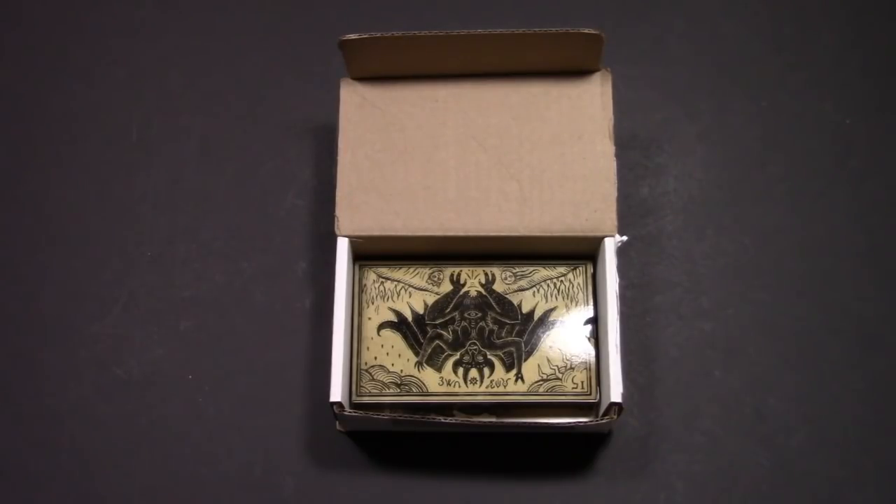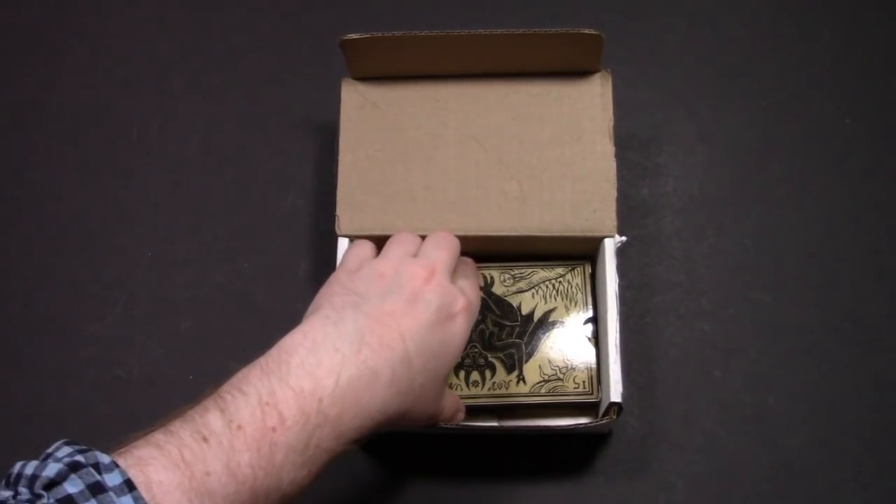Hey nerds! I am still playing around with the lighting on this new camera. If you saw my last video you'll know that it was pretty dark, so I've done some work around that and I thought I would do some lightness testing with this dark deck.